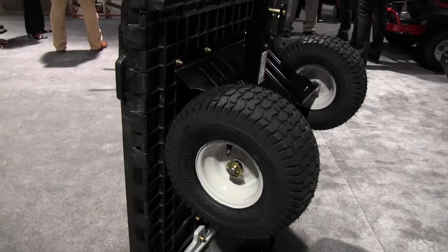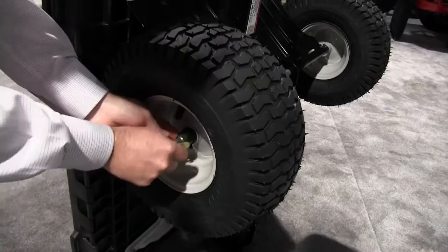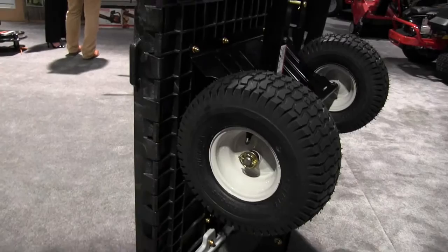You mentioned three things and one was assembly — tell us more about how you assemble this. This comes fully loaded in the box, no hardware, no tools required. The only hardware you have are two washers and a pin, and the unit comes without the wheels on it. All you do is slide it on with one washer on each side and you're done. Quick and easy.